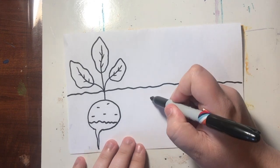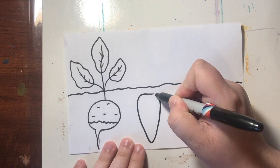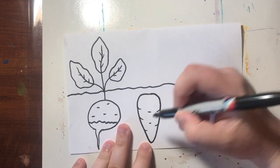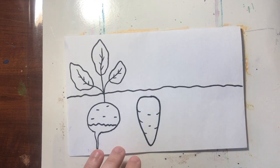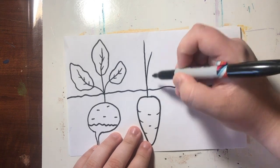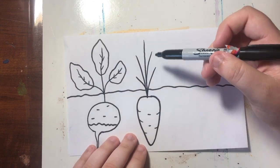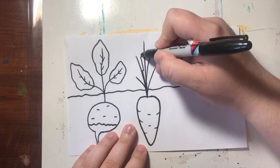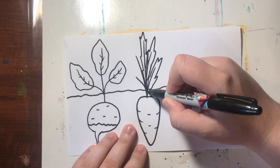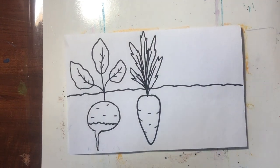Now we're going to move on to our carrot. I think we all know what carrots look like — they're sort of like upside-down triangles. I'm going to add a few details on the sides and maybe a couple in the middle. Carrot leaves are very tall and almost spiky looking, so we're going to draw five lines that go up but are all kind of close to each other. Then we're just going to add zigzag lines around those lines, and there is our carrot.